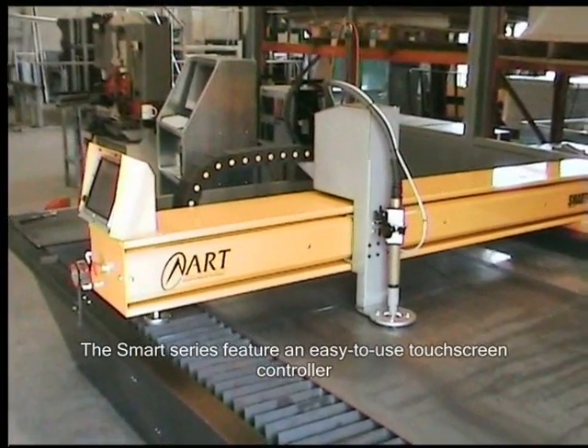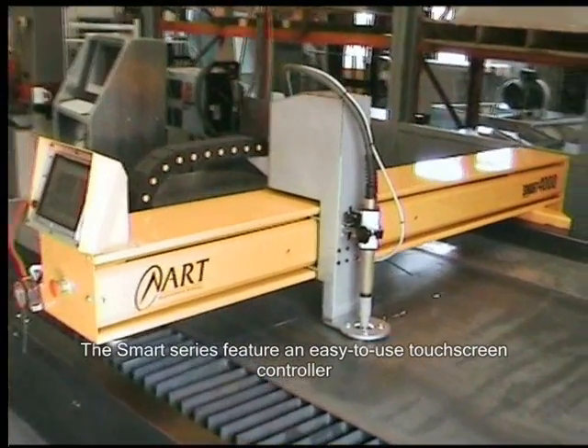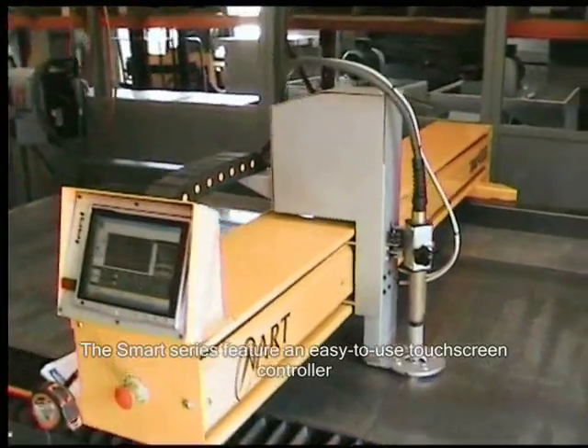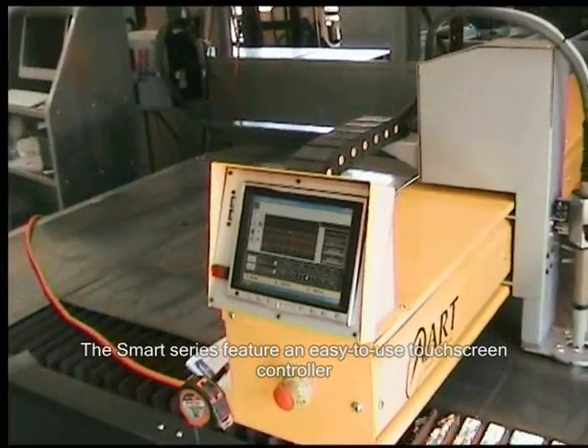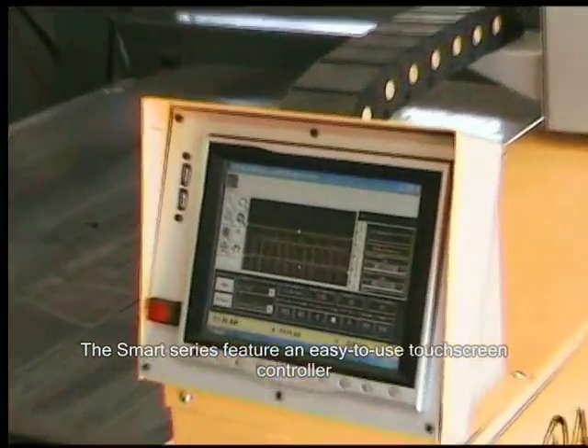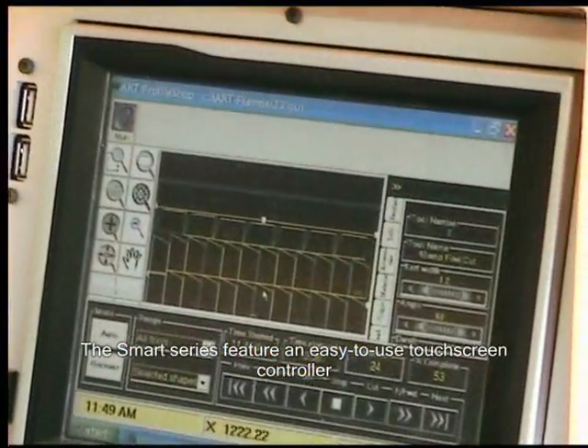Because we also run a turret punch here, but we find the Smart 4000 is a lot easier to set up and program when comparing it to a turret punch. We also investigated lasers, but due to the high cost of running a laser and the high purchase price, we didn't go down that track too long.